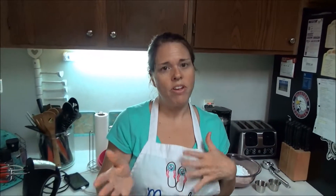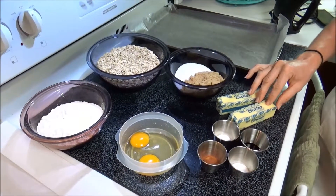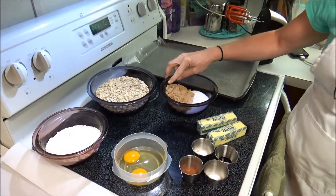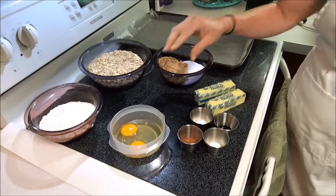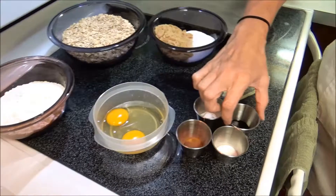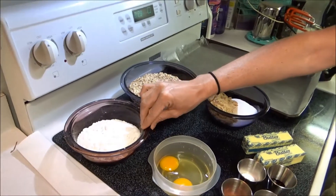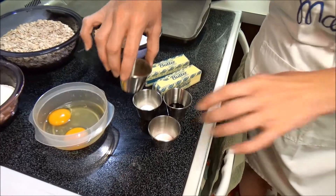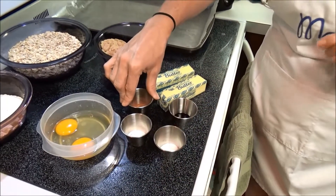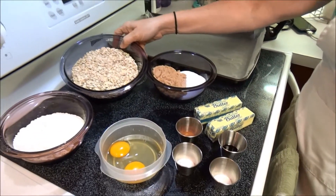I'm going to go over the ingredient list. You're going to need a cup of unsalted butter, which is two sticks. You're going to need three-fourths of a cup of firmly packed brown sugar, a half a cup of granulated sugar, two eggs, a teaspoon of vanilla, one and a half cups of all-purpose flour, a teaspoon of baking soda, a teaspoon of ground cinnamon, and a half a teaspoon of salt.